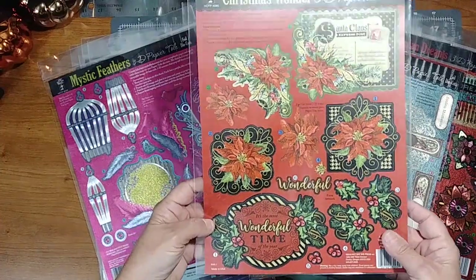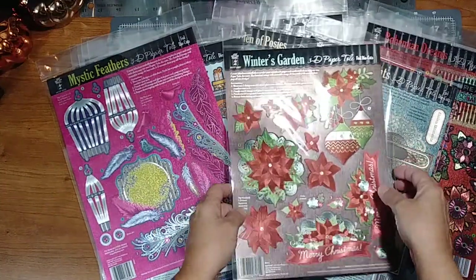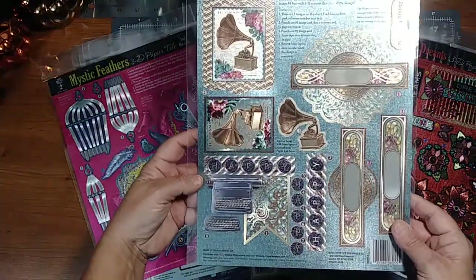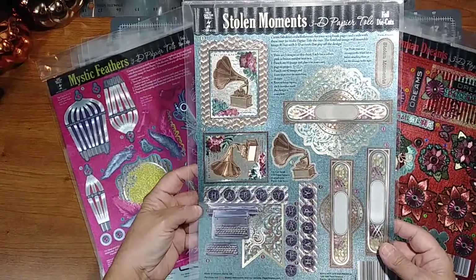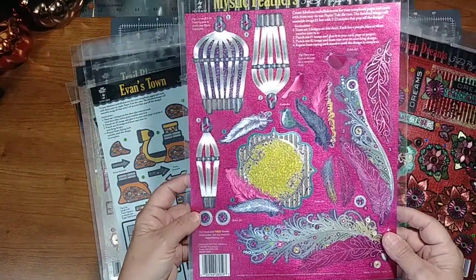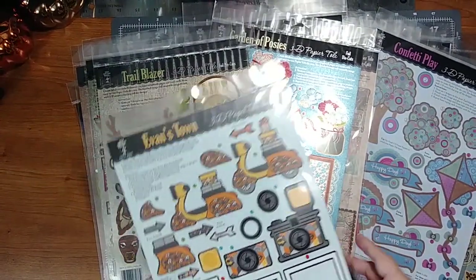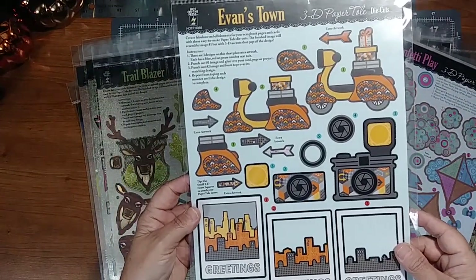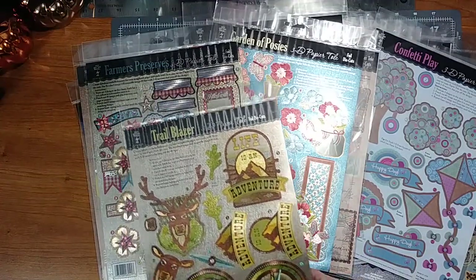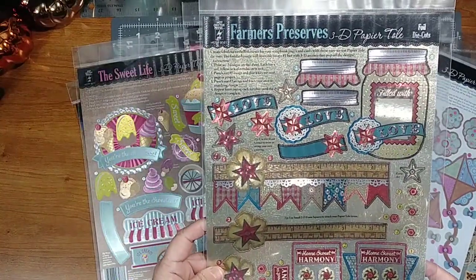So you have this one — it's called Christmas Wonder. This is Winter's Garden, Stolen Moments, Mystic Feathers, Bohemian Dreams, Evans Town. These look good for scrapbooking, cards, all different kinds of projects. Trailblazer, Farmer's Preserves.